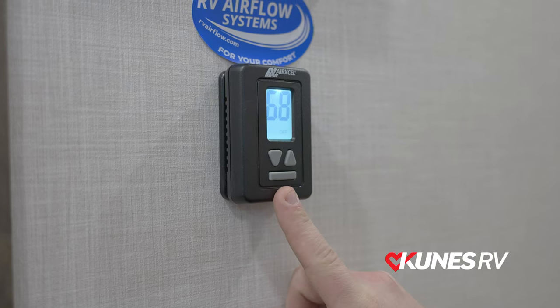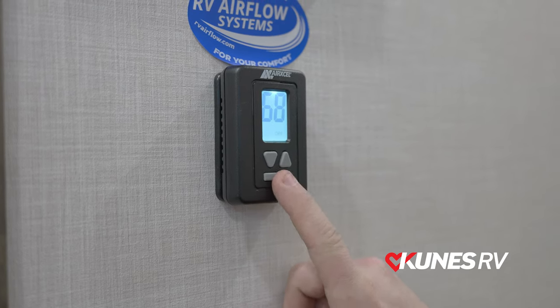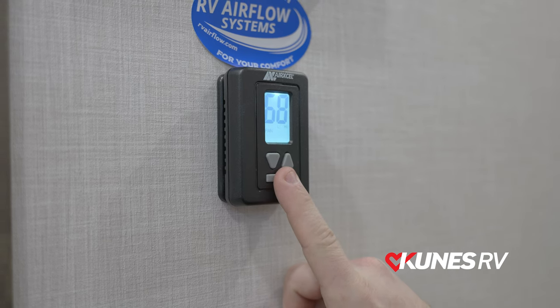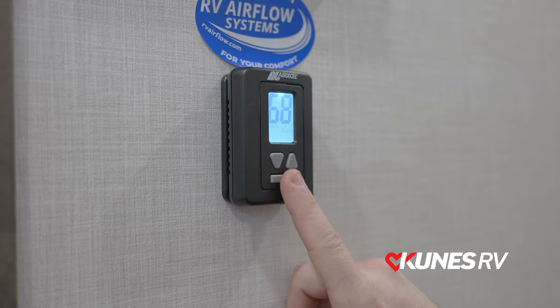On this thermostat, when you push the center button, it'll light up. It will cycle through your fan settings, then AC, and then heat.